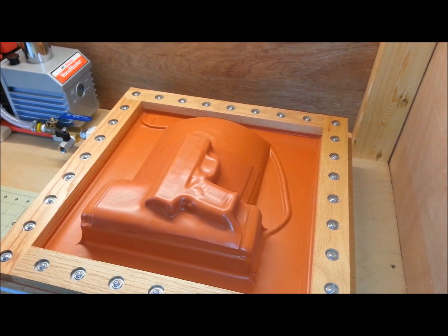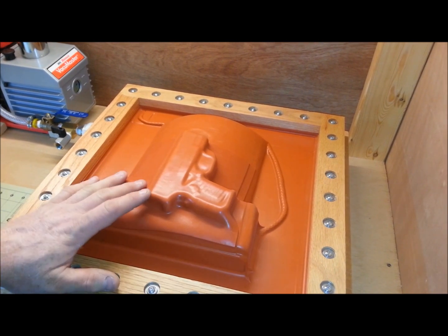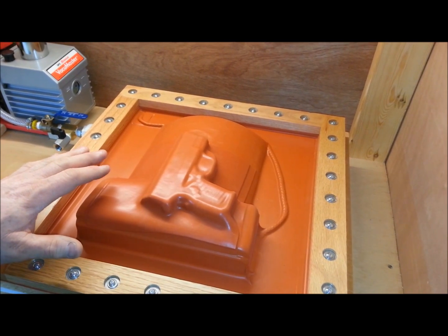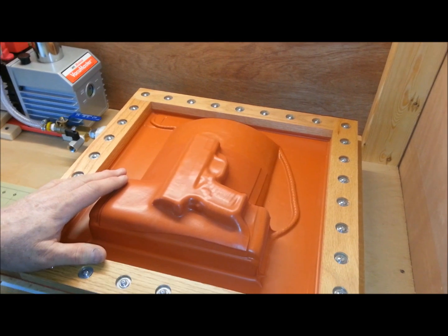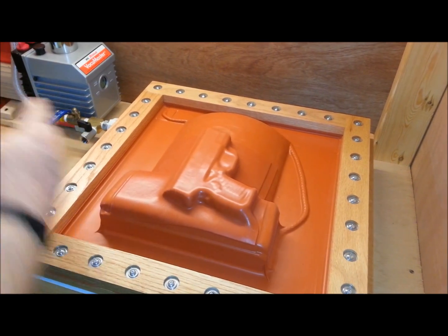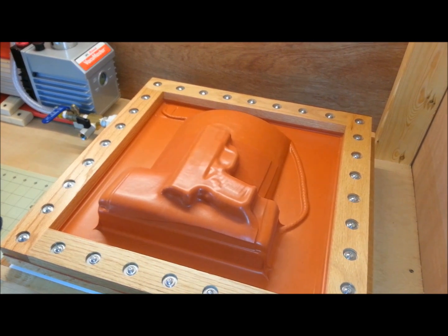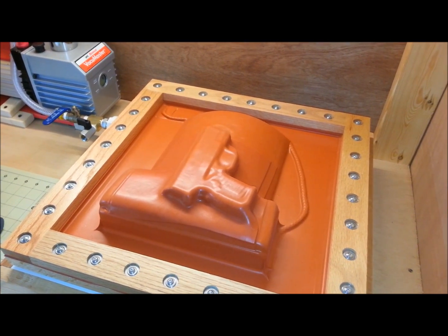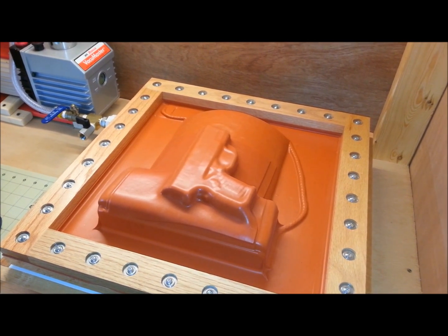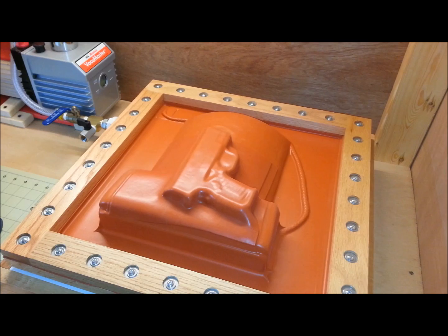I'll help you guys out any way I can to try to help Stuart out. Because if you've got one of these vacuum presses and you've already used it, you know exactly what I'm talking about. This is leaps and bounds over the book press that I use. Now I'm going to shut off the vacuum pump — that's all the longer I let it run. It's already cooling down. I'll let that sit there maybe two to three minutes, then we'll take it out and start the process of cutting it out.